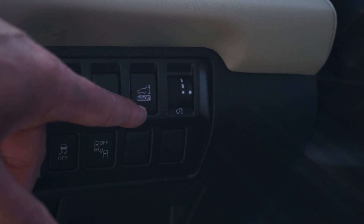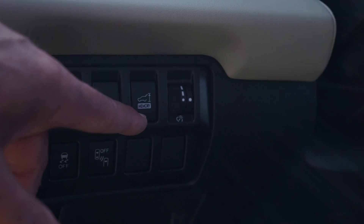Next to that, we have the memory height button. So you can control how high the rear hatch will open.